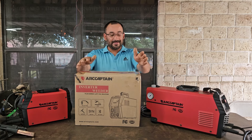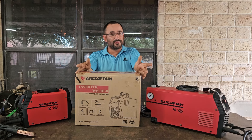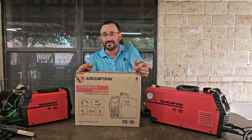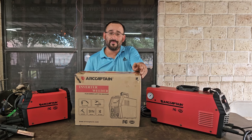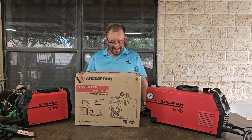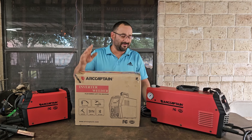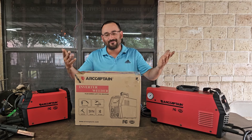It is an IGBT-based machine, or inverter welder. It has a two-year warranty and a lot of bells and whistles — an upgraded display, a detachable MIG torch, a new design for the cooling system, and it's fully digital. I've heard it is the most stylish MIG welder for under $200, so we'll check it out and see what it's about.